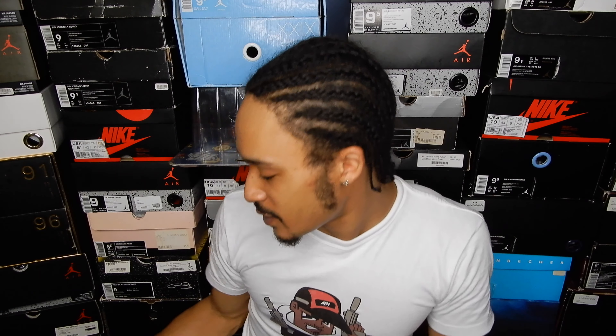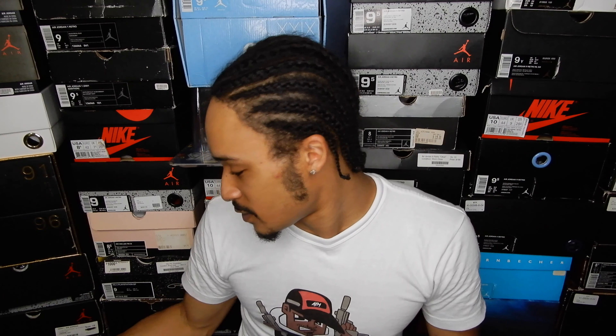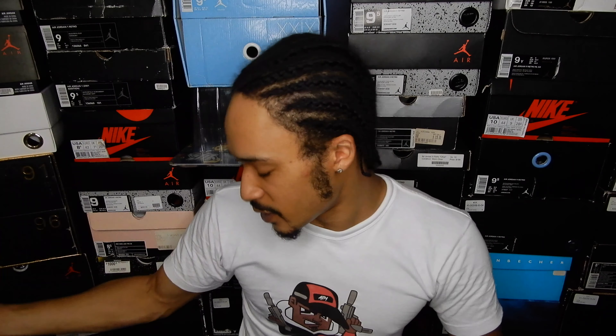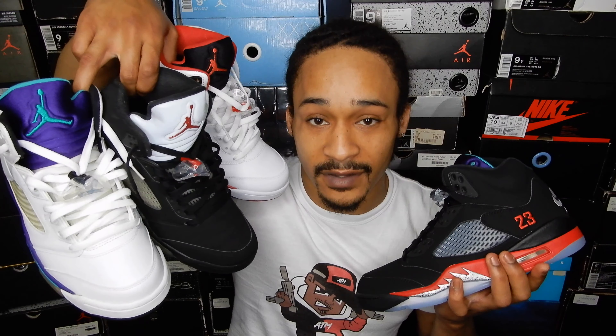I also have these Black Tongue Red Midsole Fire Red 5s, the Metallic 5s, and the Grape 5s with me. Because these are a combination of these three, and that's why these are called the Top 3 Jordan 5s.